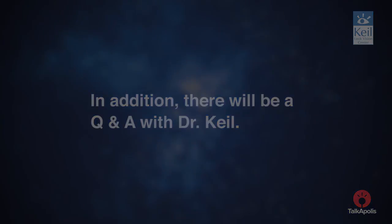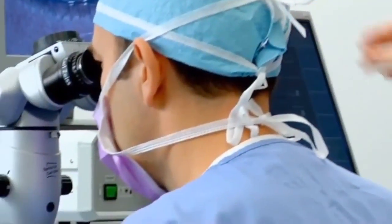In addition, there will be a Q&A with Dr. Keel. "I want to be able to specifically tailor every treatment to every patient's eye that I do, so that I can give them the absolute best results the first time around."